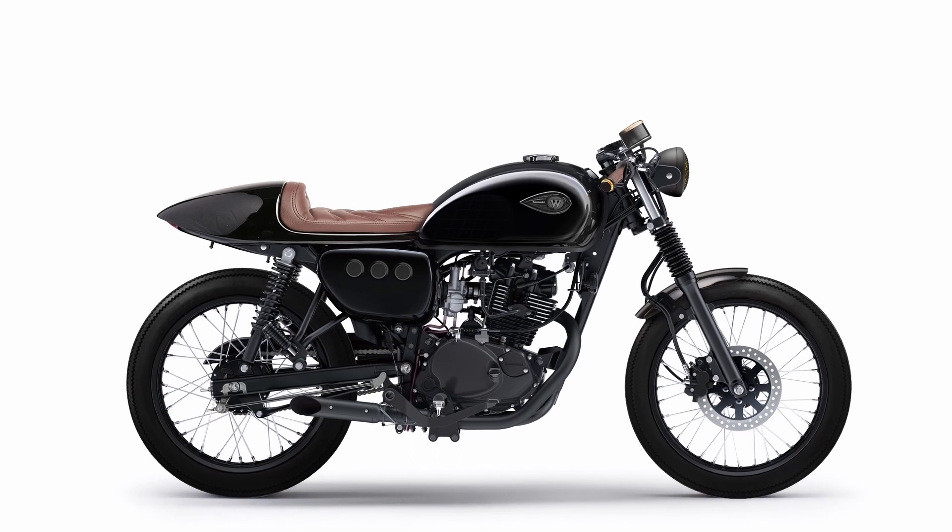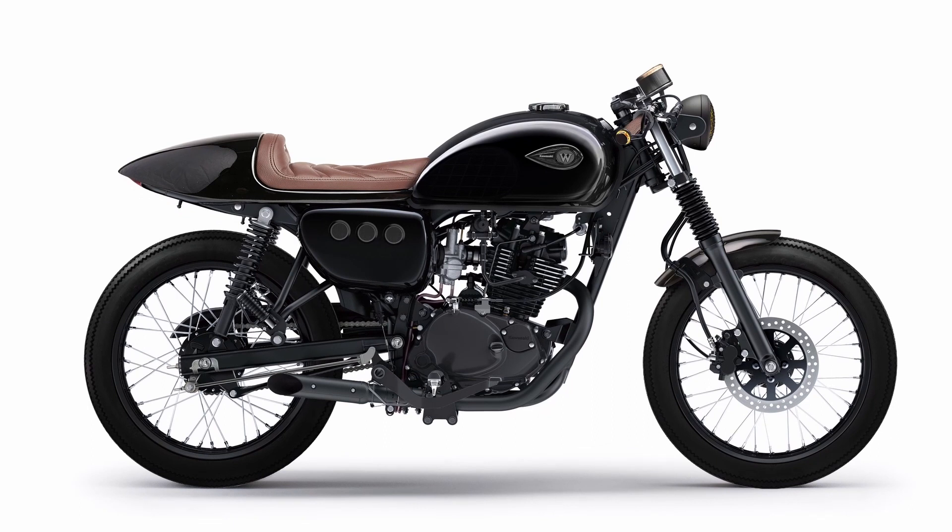Now let's look at some additional options. First, we add a vintage-style belly pan to the bike. Next, we wrap the front part of the exhaust system with black exhaust tape. We also reinstall the model logos on the side panels.